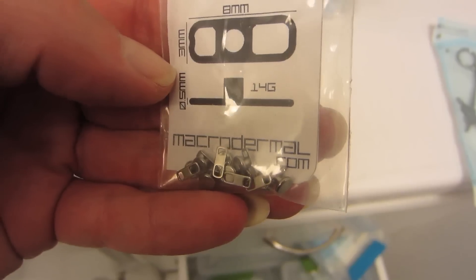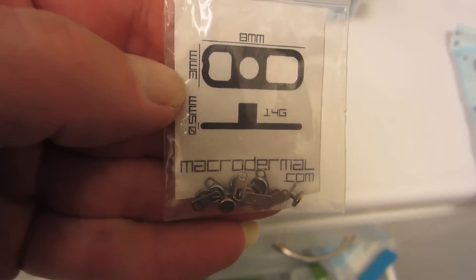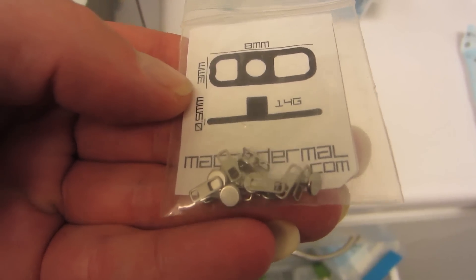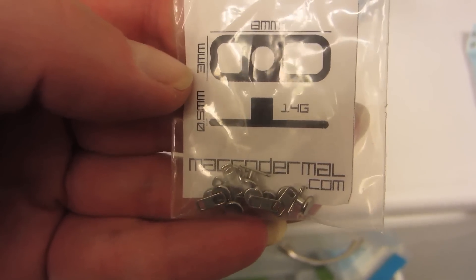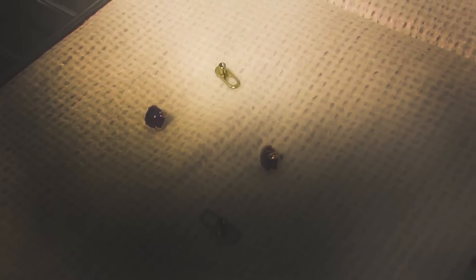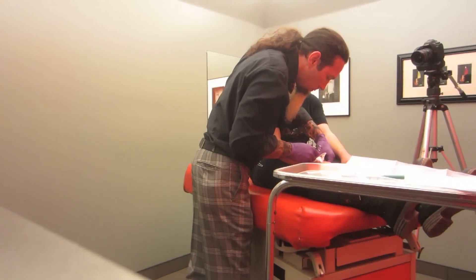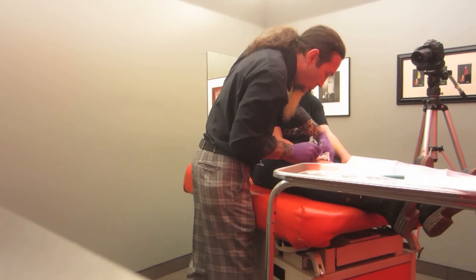It has a much larger foot and a much thicker post, although the threads on it are still 1.2 millimeter standard threads, like what you would expect on any 14 or 12 gauge threaded end — internally threaded, of course. We were going to compare and contrast that with a known and proven design, which is one from Nata Metal. It's got one large hole, pretty standard as far as they go — what we'd call a second or third generation design — and we were going to contrast that with the macrodermals.